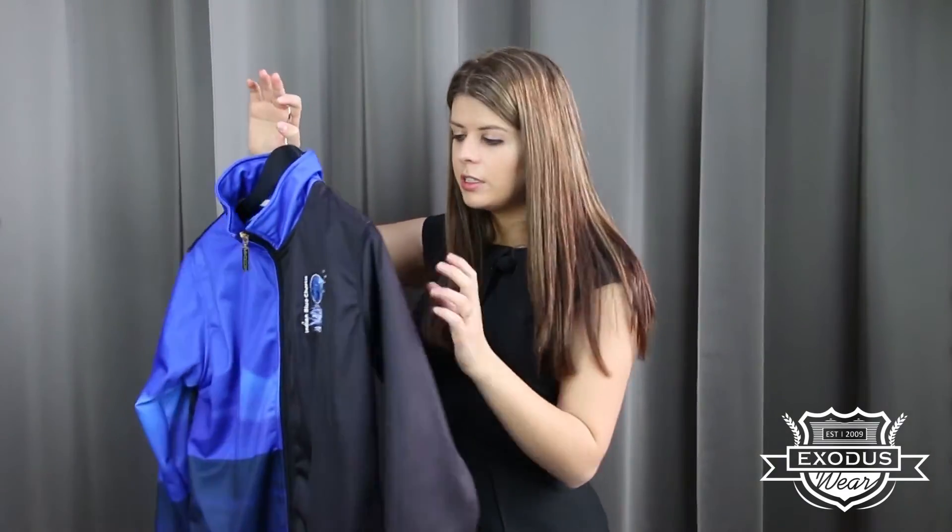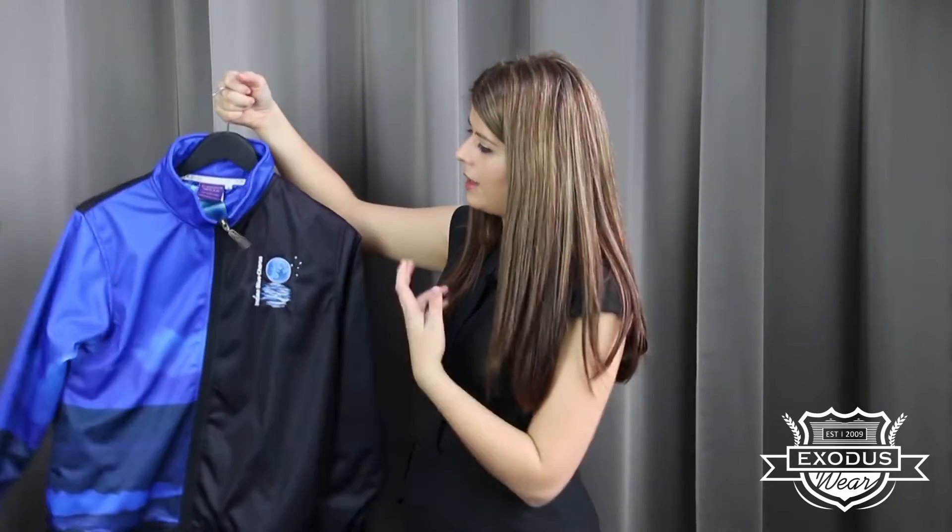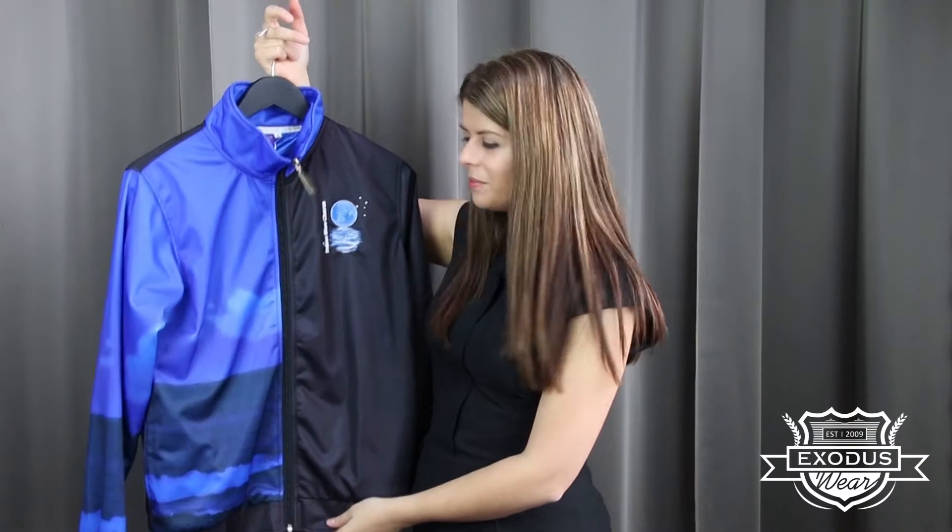You can add a hood and we've got the option for zippered pockets as well — that's our 100% polyester garment. At Exoduswear we're famous for customizing the inside as well as the outside of our jackets. Whatever you can come up with we can print. The rule with our lining is that there is no rule.